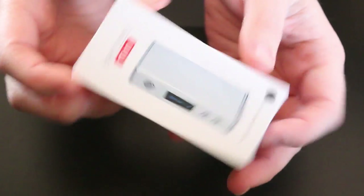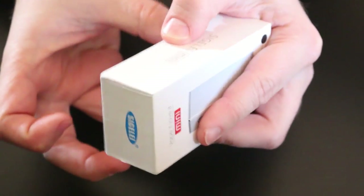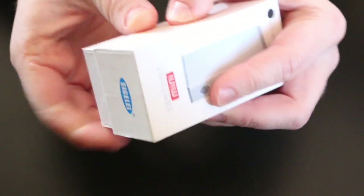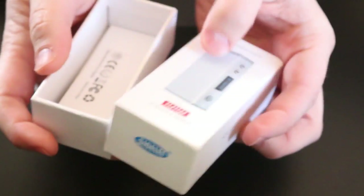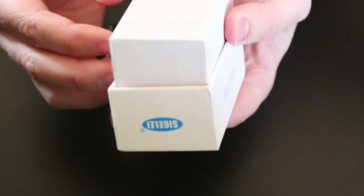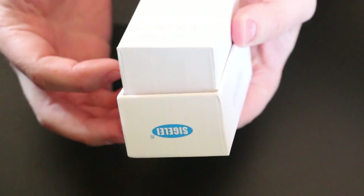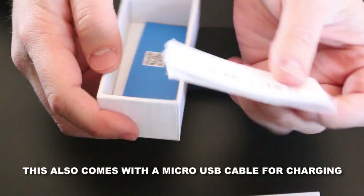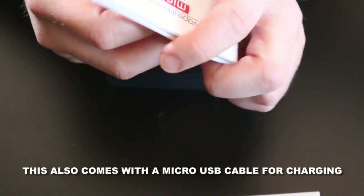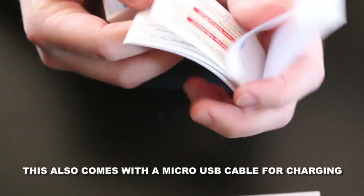Here is the Segelli Mini — this is the box it comes in. It is a very sleek box. It just says Mini Segelli on the front, and on the back it has warnings and technical specs. As far as what comes in here, this is your basic manual. It gives you some ideas and tells you what it's about. It's also in Chinese in case you read Chinese.